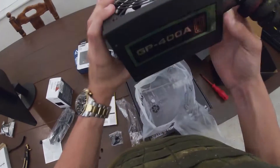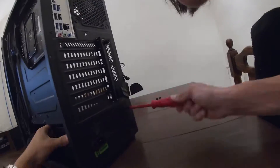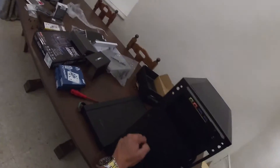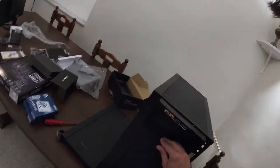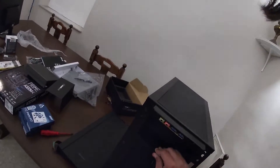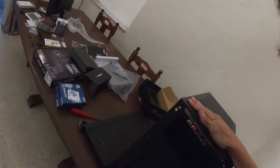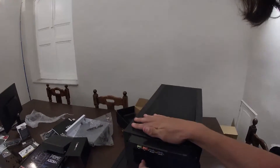Wow, fancy. Power supply is in. In order to get this dust filter off, it says 'up' — it's got two arrows pointing upwards, but it won't move. How much force does it require? Clearly a lot.